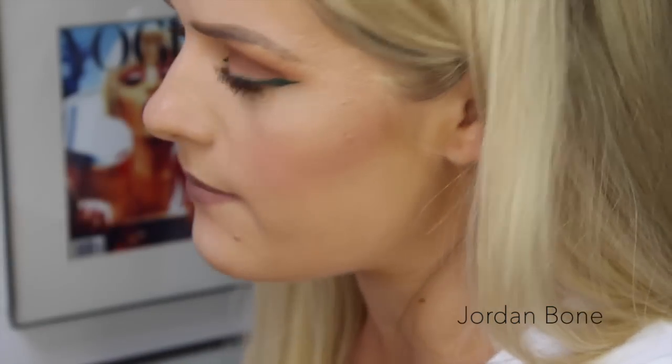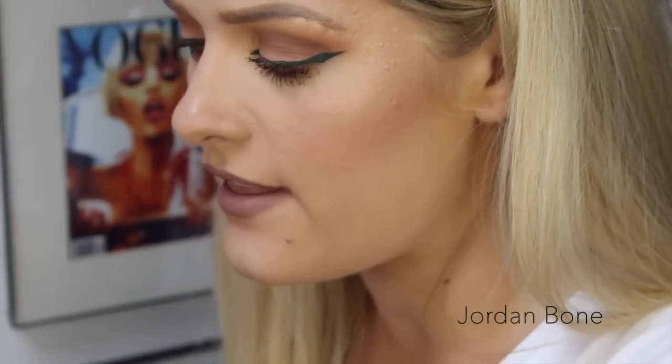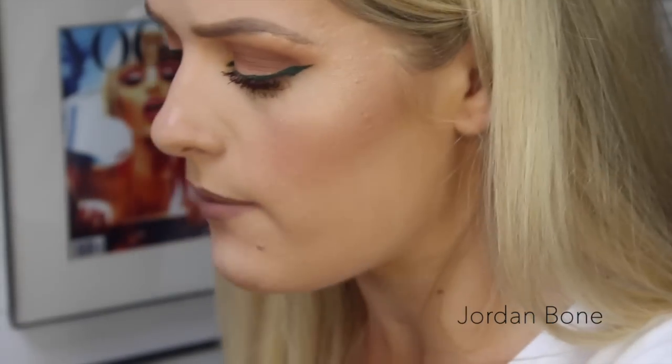Benefit have come out with new colours of their amazing products called Killer Colours. I think there is a green eyeliner obviously, there's a purple eyeliner and then the original black. I know that there's also a brown mascara and a blue mascara.